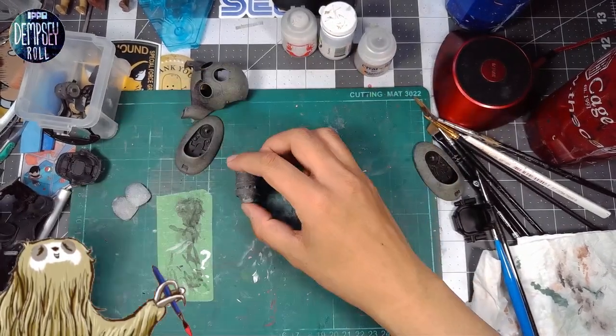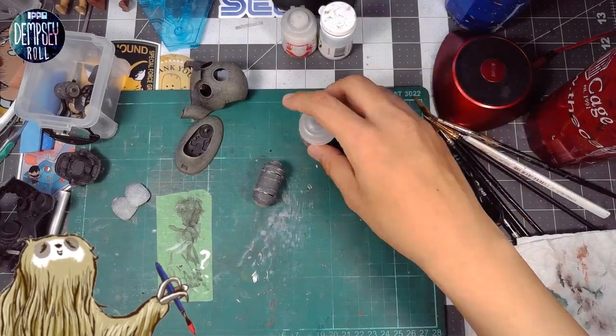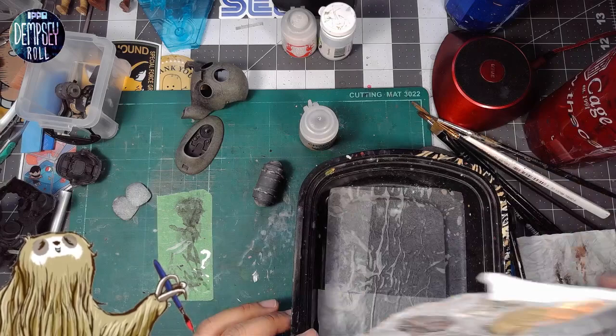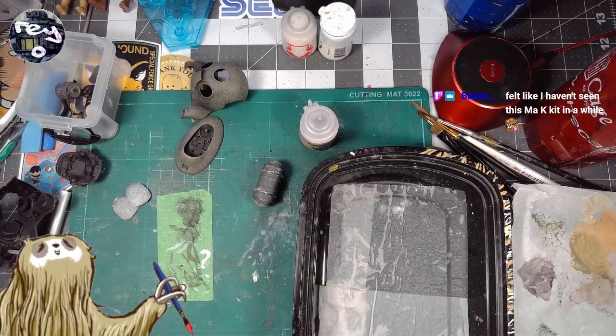Maybe we'll just work on it and paint it this gray color first and then decide later. Let's do that and also put a little more water on the wet palette.